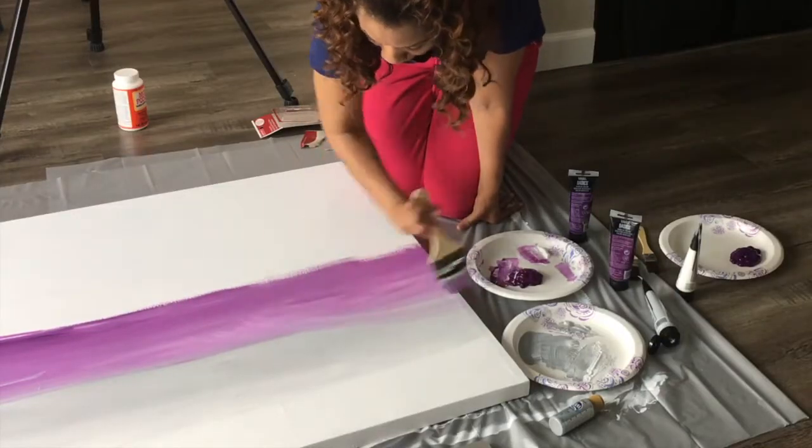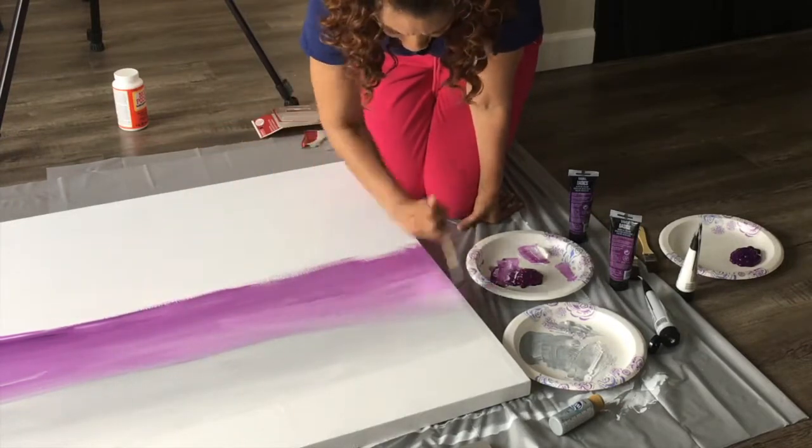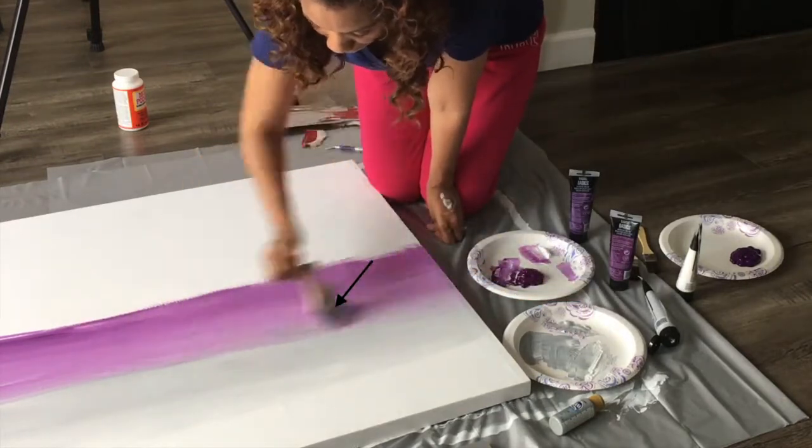I kept going in a back and forth motion with the thinner part of my brush towards the top to blend the purple and the gray. I actually took a little of the gray and used that to blend the purple and gray together for a better finish.